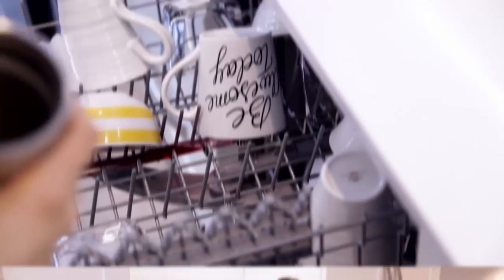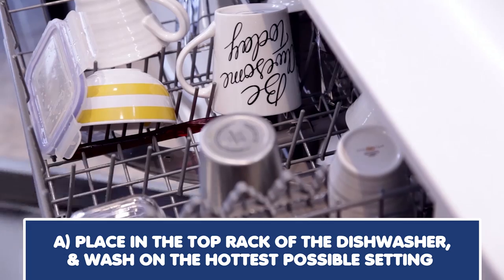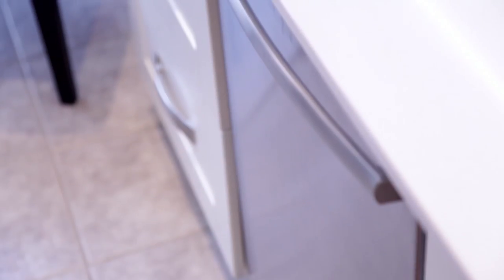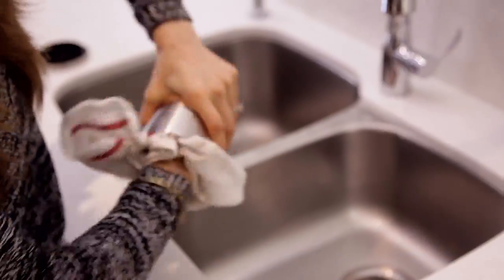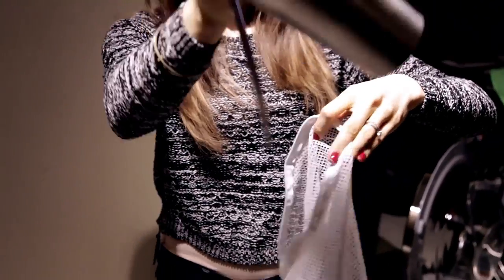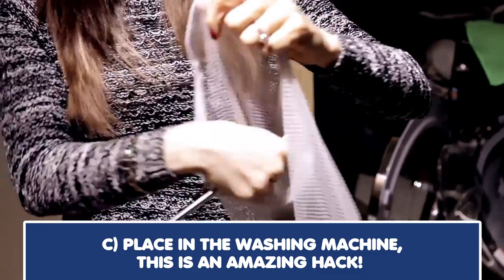I use tumblers daily for my smoothies and for my teeth — I've got a nice little collection. I love that they're insulated; they keep the hot stuff hot and the cold stuff cold. So what's the proper way to clean them? Options: place them in the top rack of the dishwasher and wash on the hottest possible setting, hand wash with dish soap and water and dry with a soft cloth, or place in the washing machine inside a delicates bag.